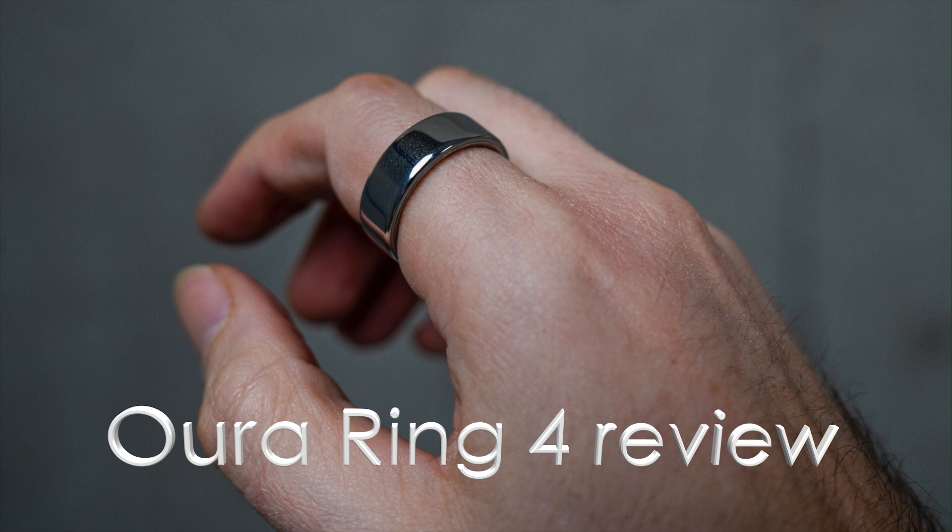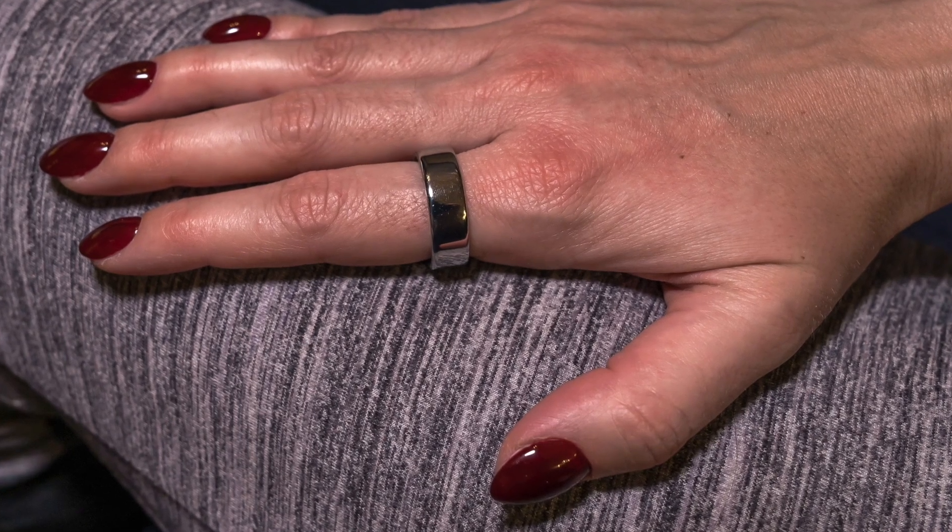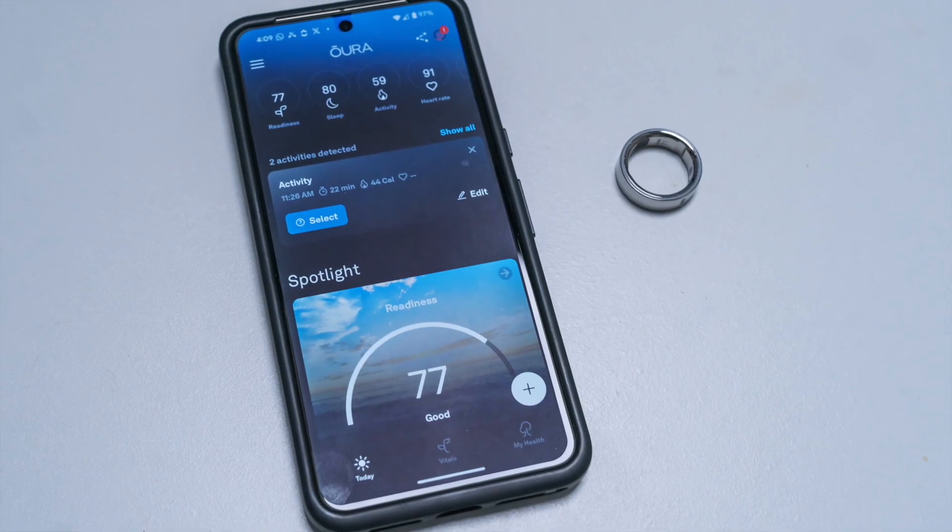Hey, Teddy K here for the Best Buy blog, and in this video we are taking a look at the Oura Ring 4, the latest wearable from Oura, available at Best Buy now, that not only looks nice but packs plenty of features.